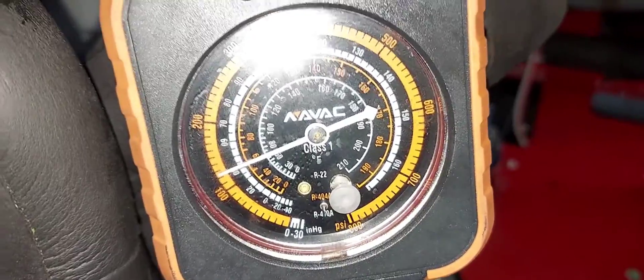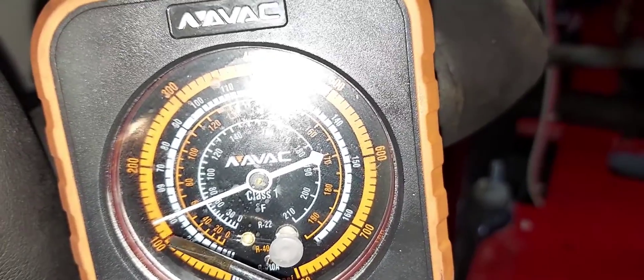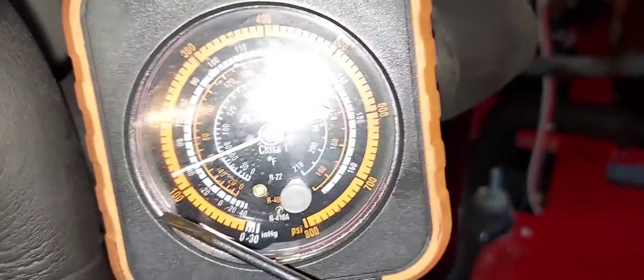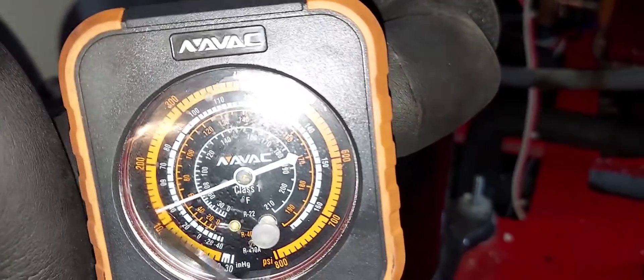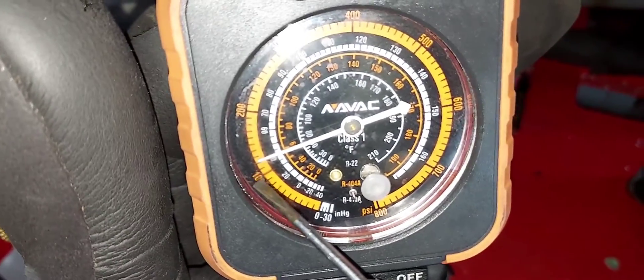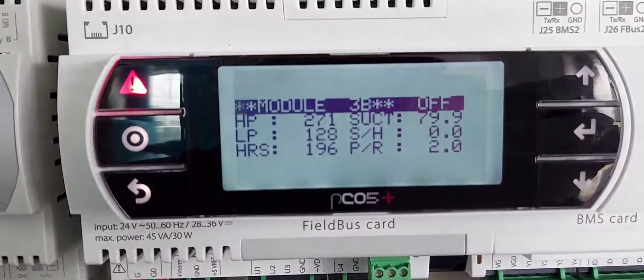Correction — each bar is 10 PSI: 100, 110, 120. We're between 120 and 130, so I'm going to say we're closer to the 120 mark. This is when it's really good to have a digital gauge. I'm going to say we're at about 122 or 123. It doesn't have to be exactly right — if it's a few PSI off plus or minus, that's acceptable. So we should be seeing anywhere between 120 and 125 on the display. Let's go check that out.